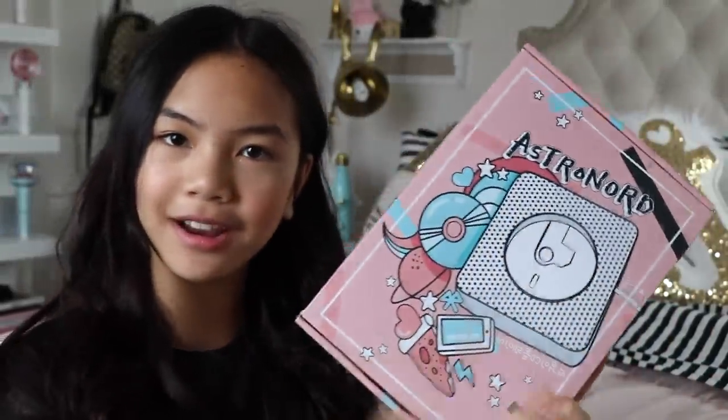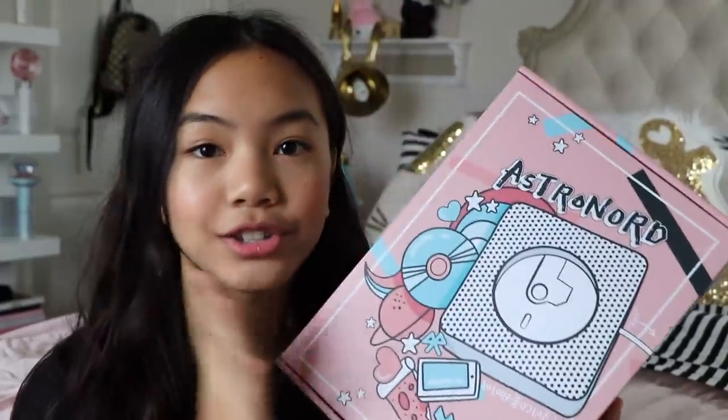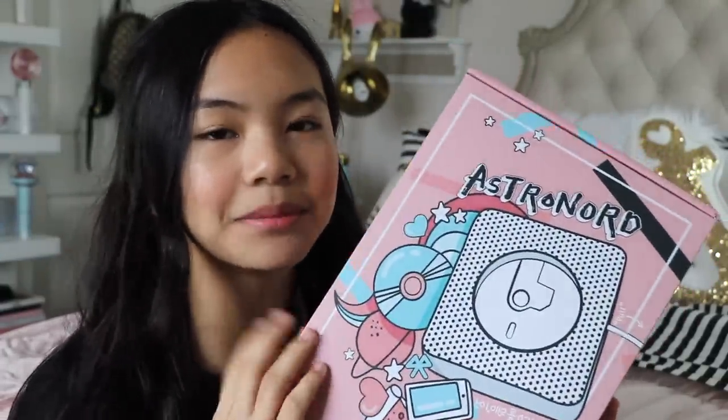Before we get into the CD player, let's talk about the packaging — my favorite part. This packaging is to die for. Oh my gosh, it's so cute. It's pastel and there are doodles all over. This is amazing.